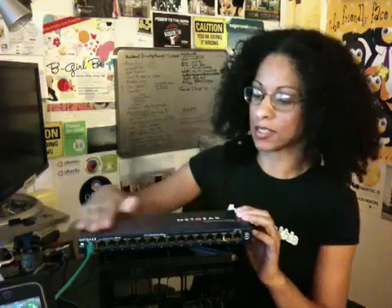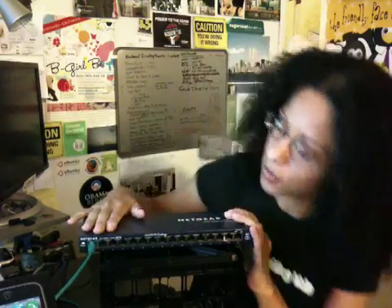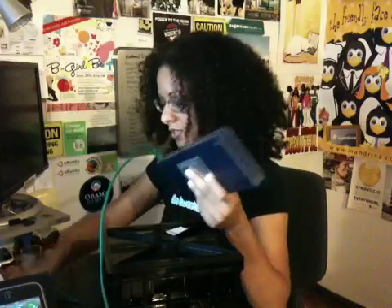Imagine that you are in your network closet and you have a switch. This is a Netgear 16-port FS116. So this looks pretty innocent. There's only one item plugged in, so you shouldn't have any trouble figuring out where that one cable goes, especially if you can physically follow it. But let's create a scenario that most people end up dealing with — there's not just one, there's several.